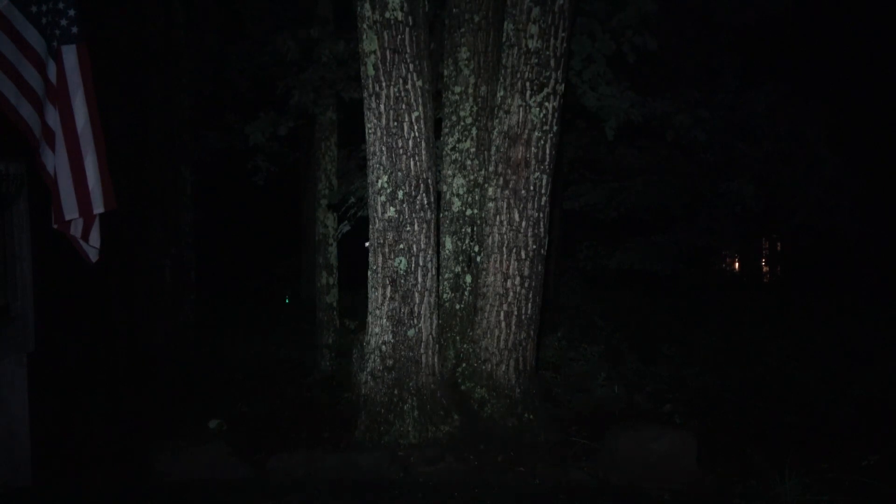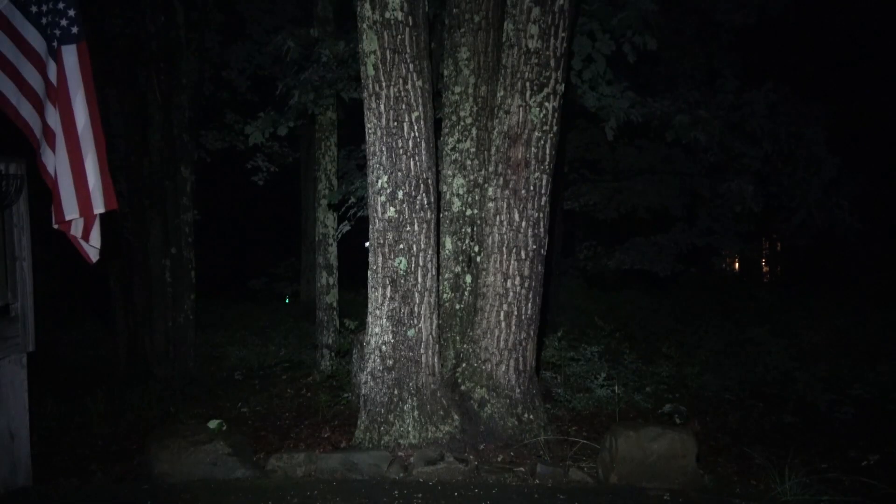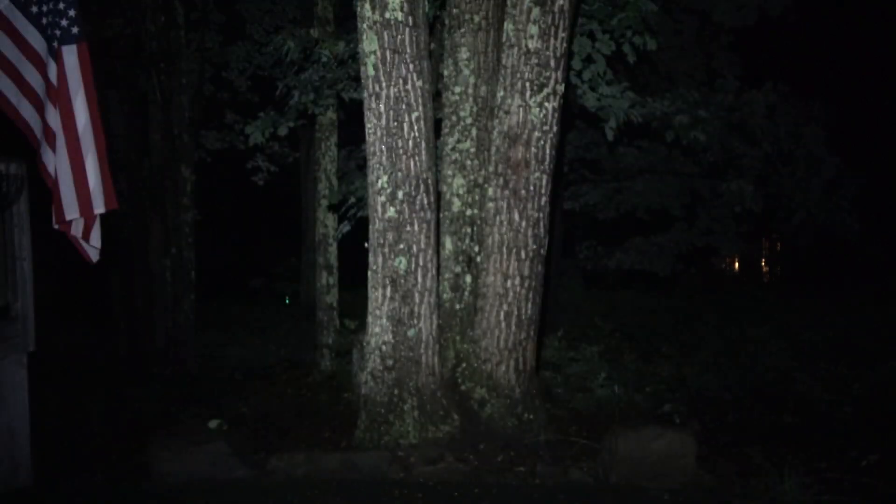A quick note: the I5R has a little bit more spill — you can see light hitting the flag on the left side even when pointing straight at the trees. When comparing these lights, it's not just about output; it's about how the light is distributed — whether it's all throw, all spill, or a combination. Next up is the Streamlight MicroStream on high, sweeping up, down, left and right. And last is the Streamlight Wedge — low, then turbo mode — sweeping up and down, left and right.